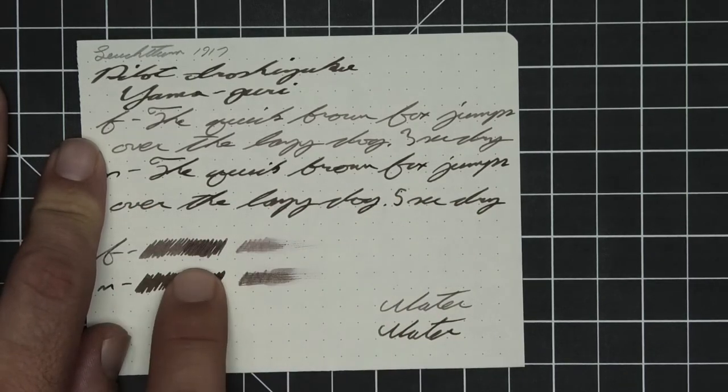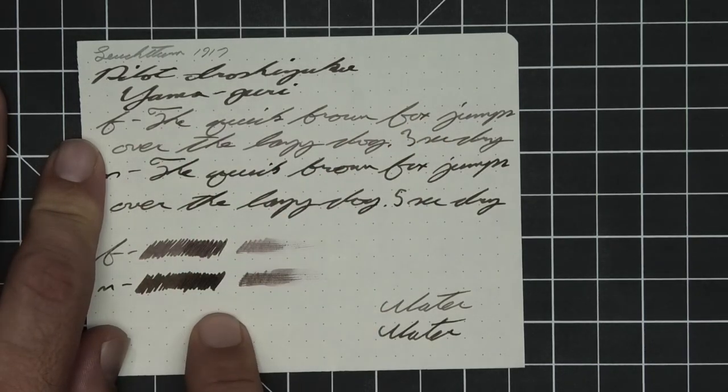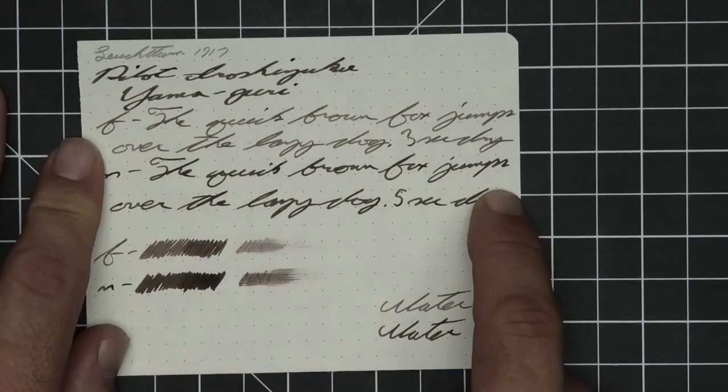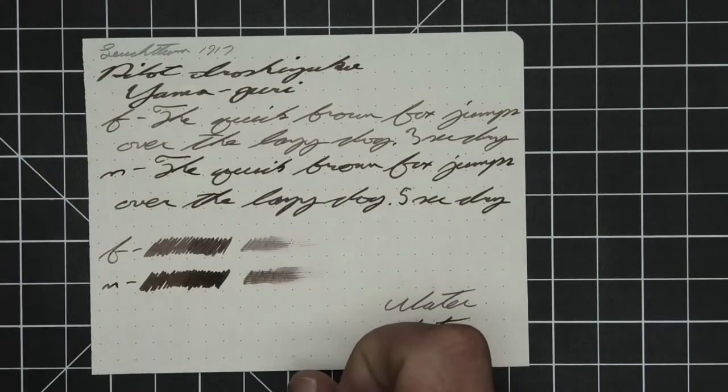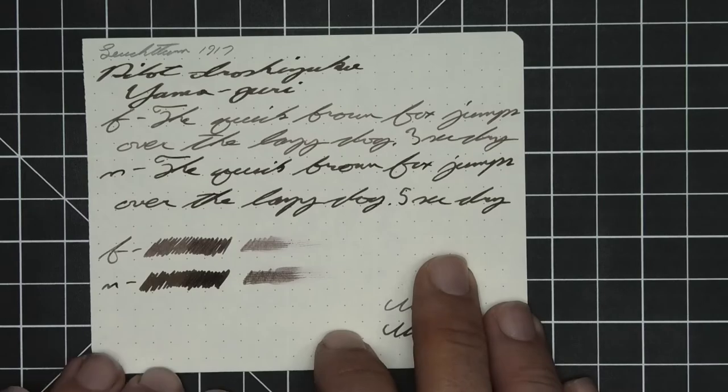The scrubby of the extra fine shows some color variation and we got it. The medium showed none — we didn't expect it and we didn't get it. The smear test — I'm not sure that you could recover it on this paper if you smeared while you were writing.